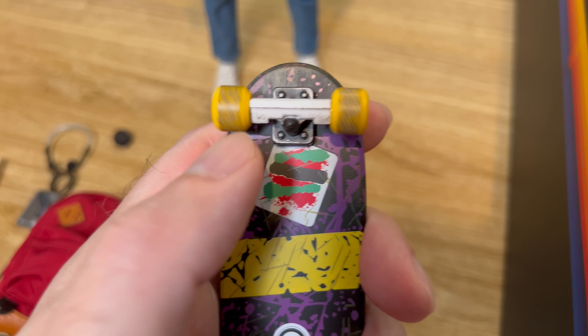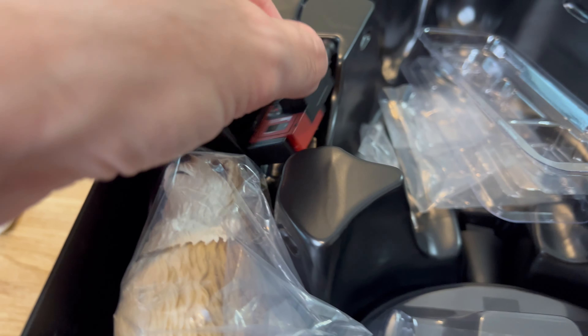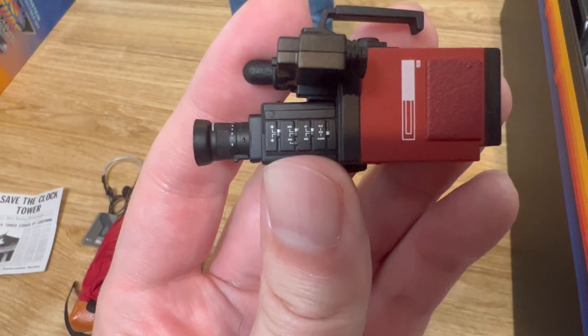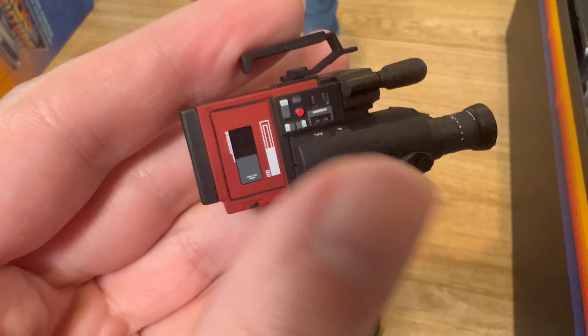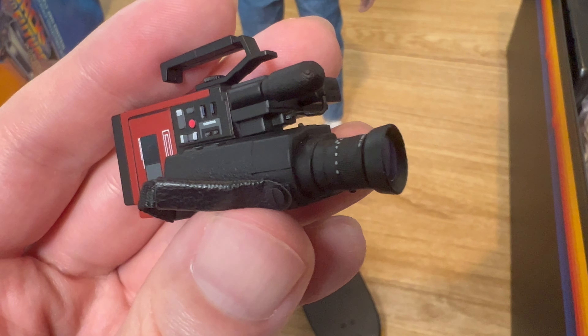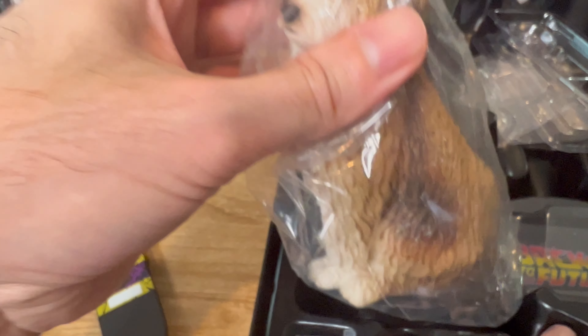They actually added some weathering on the back and front of the skateboard as well as the wheels to show wear — the detailing is really great. Then there's the camcorder too, lots of detailing on that with all these small painted pieces which look really, really good.